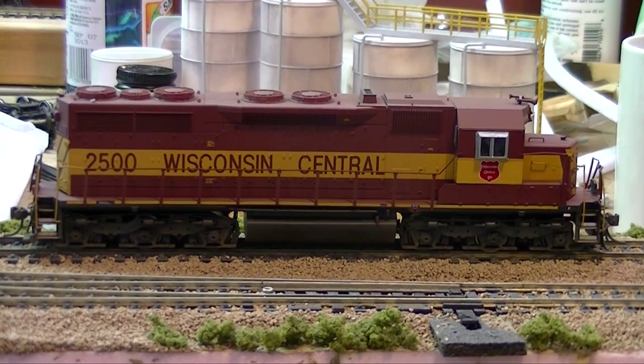This is an Atlas Master Series SD35, and Wisconsin Central only fielded one SD35 — this is it, numbered in the 2500 series. Atlas was kind enough to factory-paint one, so I haven't done much to this one beyond a little weathering at the bottom. Everything else is factory-installed including the all-weather cab window and grab irons. What I'd love to do is give it one of its brothers in the SD39L, but those have to be custom made from the ground up, and I haven't braved that yet.